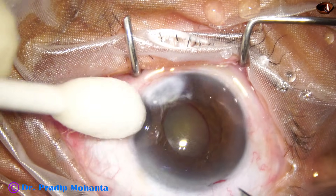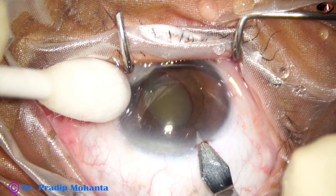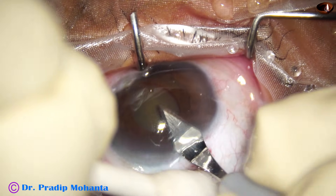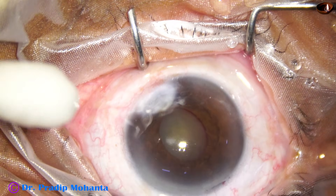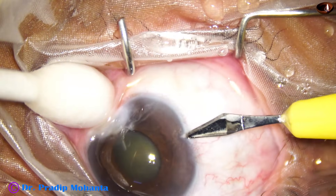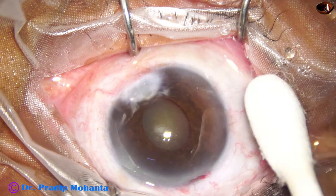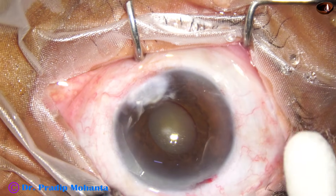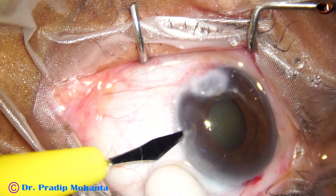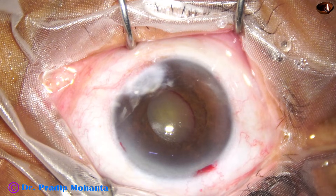The pupil is not dilating well because of adherent leukoma. The patient is a 55-year-old lady. She has adherent leukoma in both eyes, probably because of vitamin A deficiency in childhood. Probably she had keratomalacia, which she somehow recovered from, and this adherent leukoma happened.